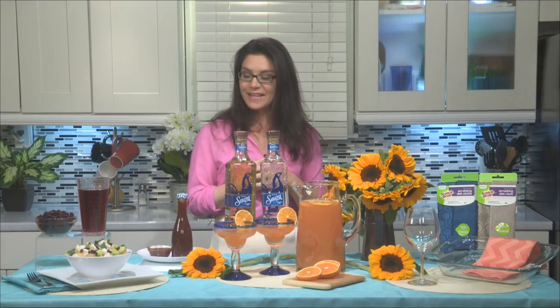And to find me, you can go to themom100.com. I hope that some of these tips are helpful for your summer entertaining. Happy summer and enjoy!